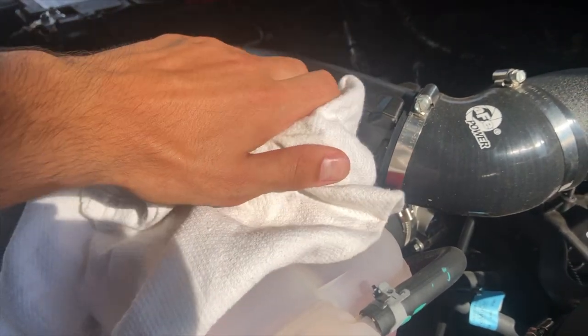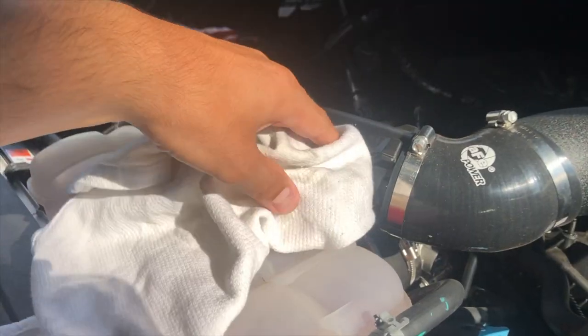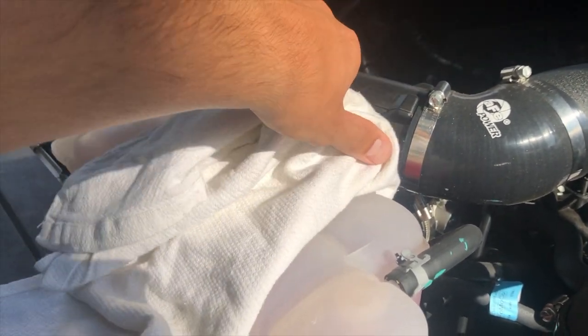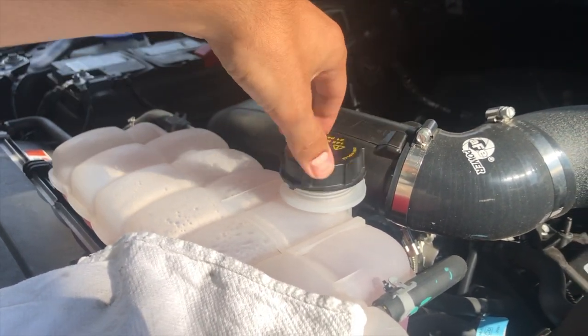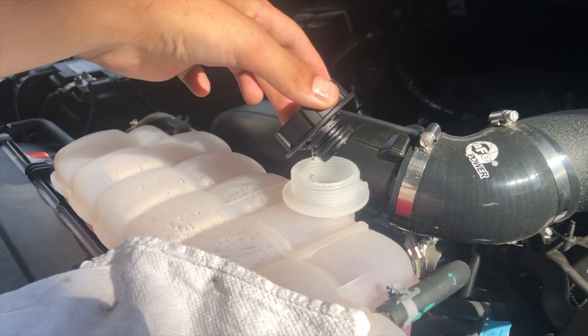Before we do it, we're going to take off the reservoir cap just to release pressure. Use a rag around it and slowly release the pressure — you don't want to burn yourself because that steam will come out really hot, especially on a hot day like today. It should depressurize in a second. Alright, we're all good — you can see it's steaming.